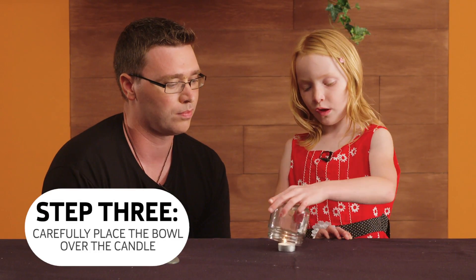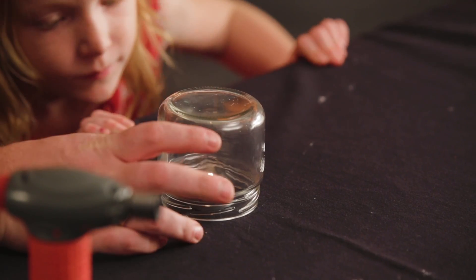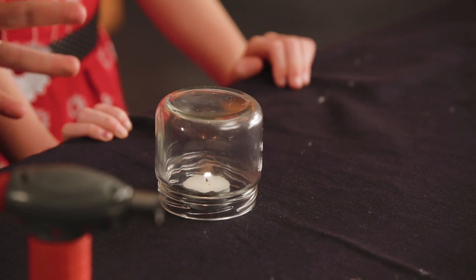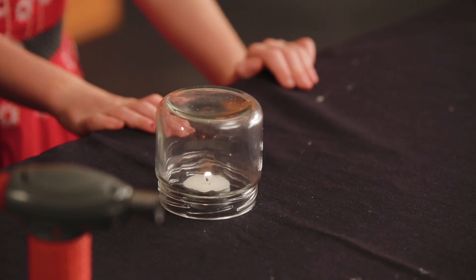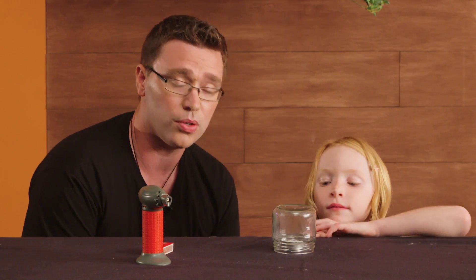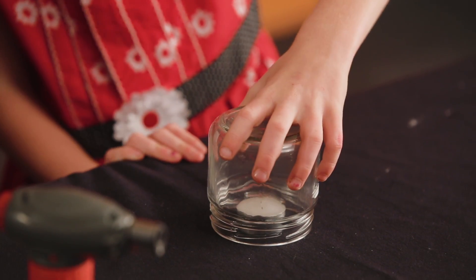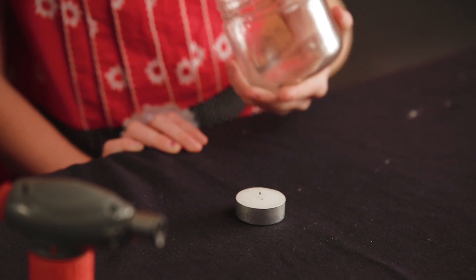Then carefully put a bowl over it and the fire will go out. By putting the bowl over the top, we've stopped any more oxygen in the air getting in, and once the candle burns through all of the oxygen, it will go out. A candle needs a few things to burn: it needs a fuel source — that's the wax — it needs ignition, heat, to start off the reaction, and it needs oxygen.